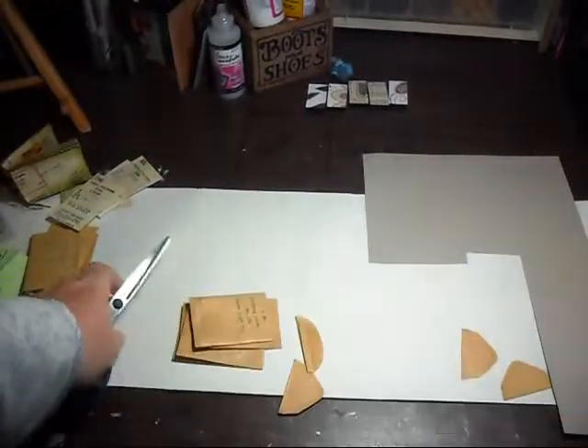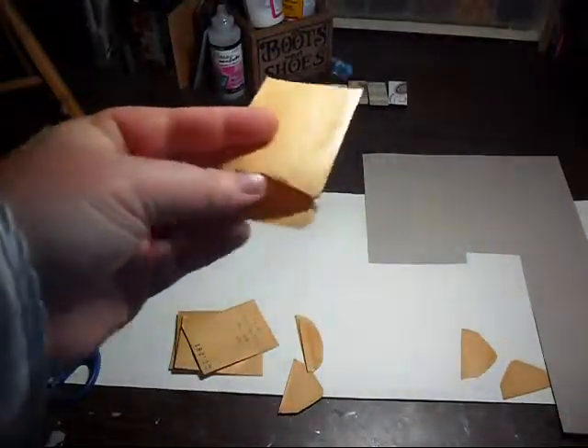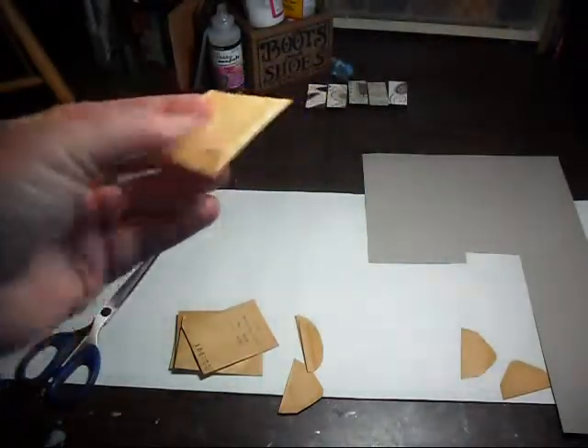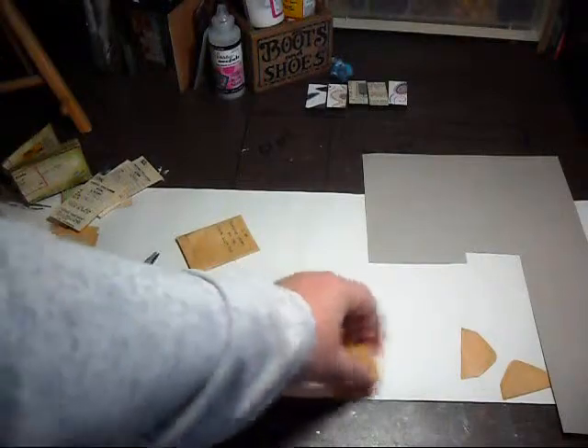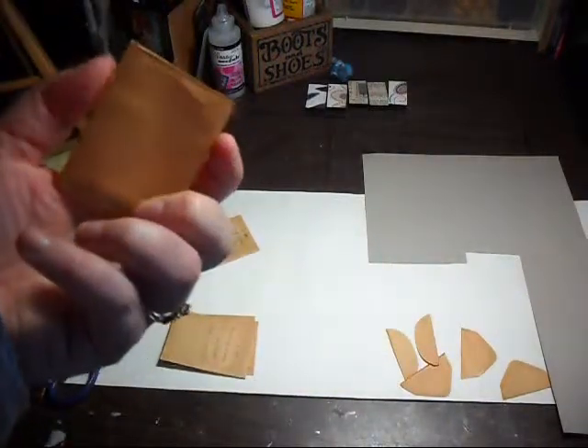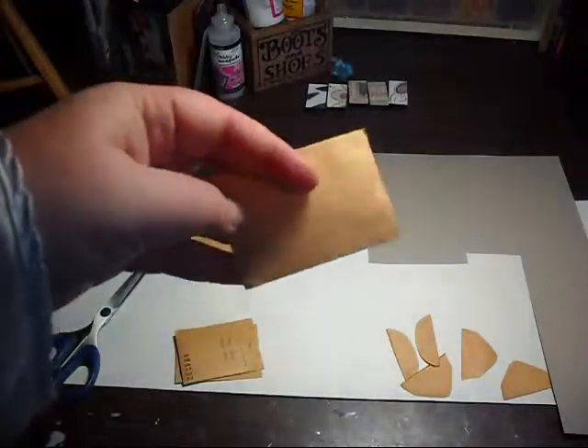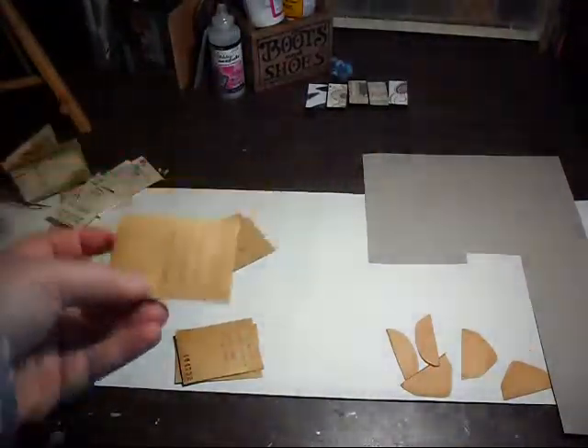So when you're using envelopes like this, you see the bottom isn't glued anymore — I'll re-glue that and fix it. Also note, of course, they're not going to be acid-free. So be aware of that when you put stuff in them.